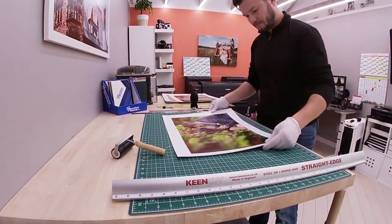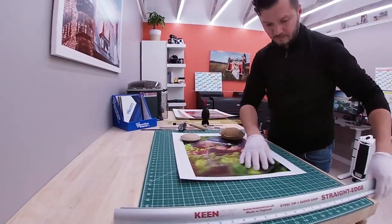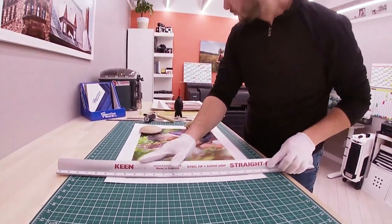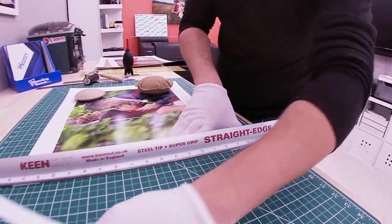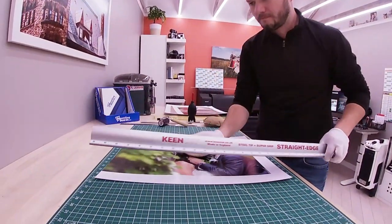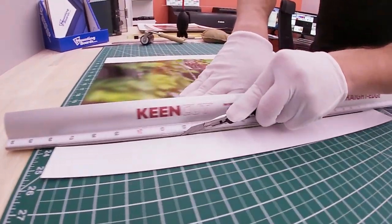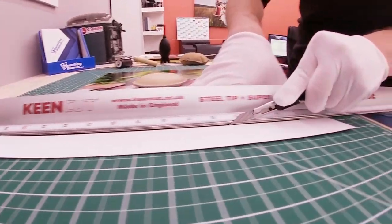The first step is trimming off the white edges, which will help to position the print precisely over the board. I'm working on a self-healing mat using cotton gloves, leather weights, and a Keen Cut straight edge. The knife of my choice is a 9mm 30-degree carbon steel by Foshio, and I usually snap it down after every 6 to 8 cuts. My tip: keep the straight edge over the paper that has to stay — if your blade goes sideways, you won't cut into the image.